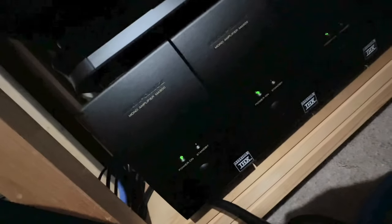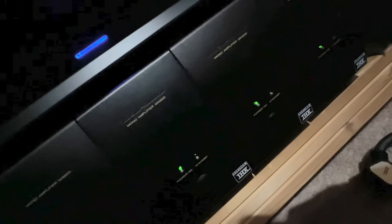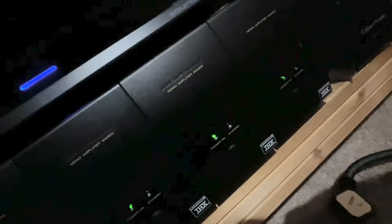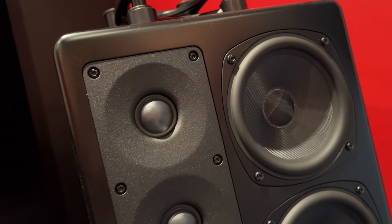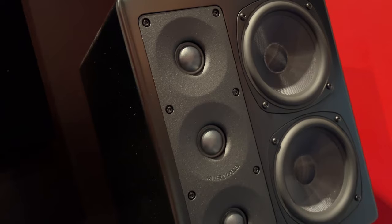As you might already know, I'm currently using Marantz MA500 THX certified monoblocks, rated at 125 watts per channel, employing a small EI transformer. These amplifiers power my MK Sound S150 THX certified speakers as my bass layer.